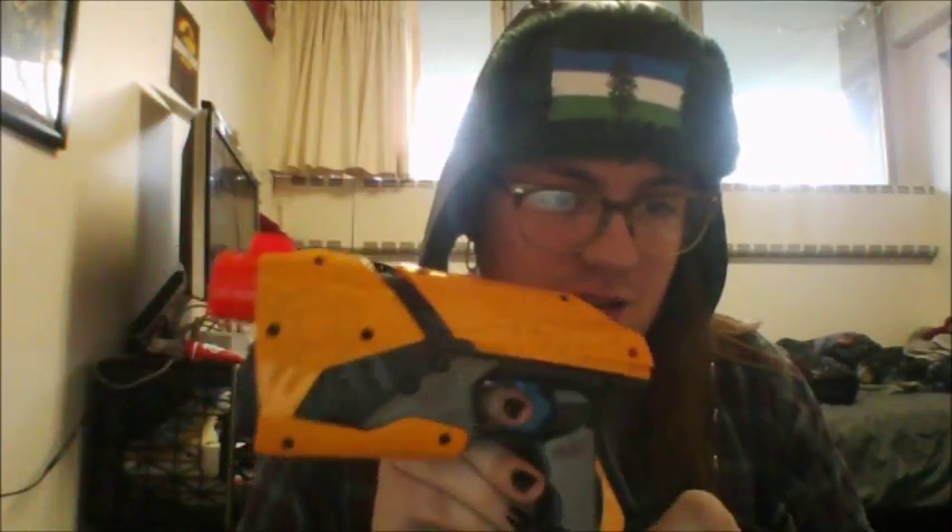Hello ladies, gentlemen, all those in between patrons of the internet. Today we have a blaster that I very much love — the Dark Tag Sharp Shot. It's lovely. I love this blaster so much. Look at its aesthetics, everything about it.